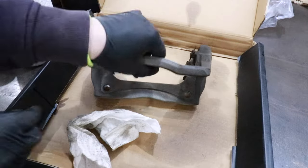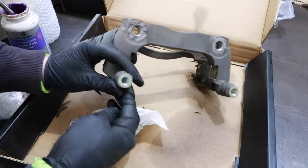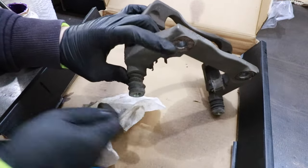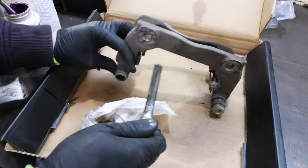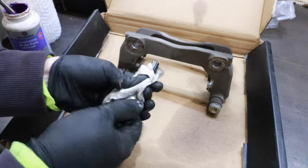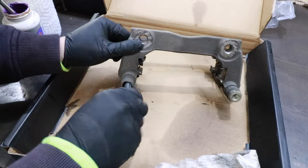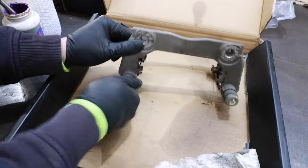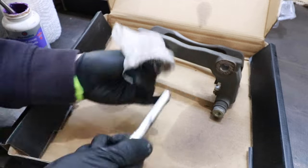Now we need to service the caliper bracket, and we're going to start with these slide pins. First thing you want to do is just pull these slide pins out — there's kind of like a rubber boot, so we'll pull these slide pins right out of the rubber boot. There's some nasty grease on there, so I'm just going to clean that all up. You could slide it back down in here again and give it a couple twists — we're just trying to get that old grease out of there.